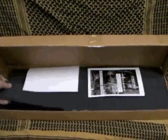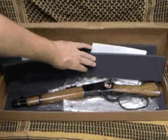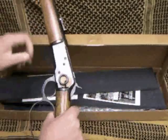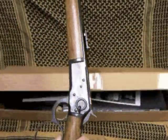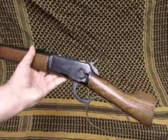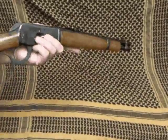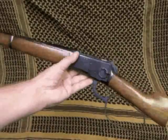Hopefully that's whet your whistle — see what we're talking about here? And that is a lever-action pistol. Taking off this little piece of cardboard that's protecting the saddle ring. This is a JB Custom, custom-made lever-action pistol.